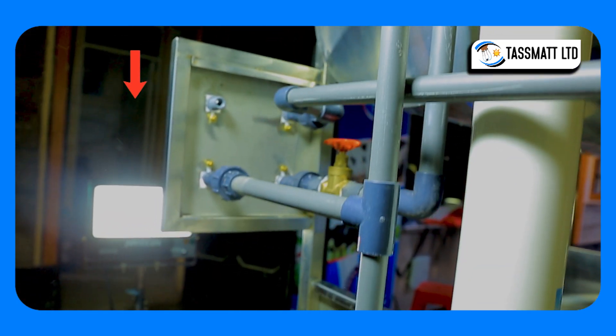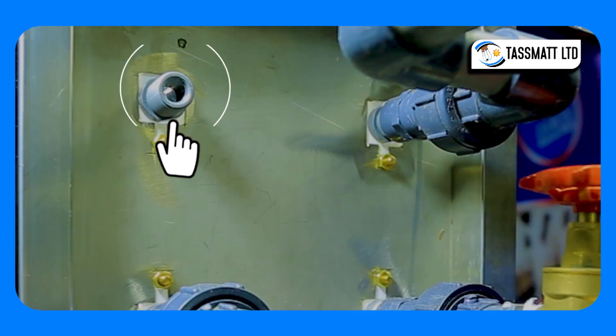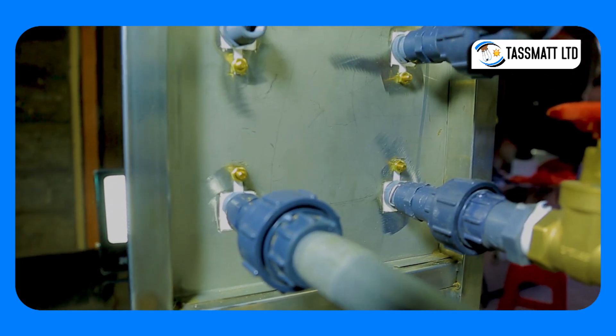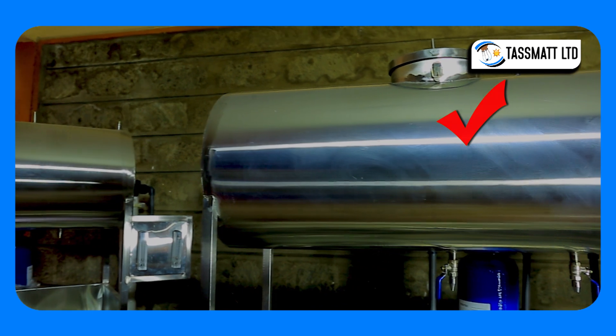Water from the ultrafiltration chambers is passed through a dosing pump filled with chlorine for pH adjustment, as well as an array of ultraviolet rays to kill bacteria and totally sterilize the water before it is stored in this storage tank.